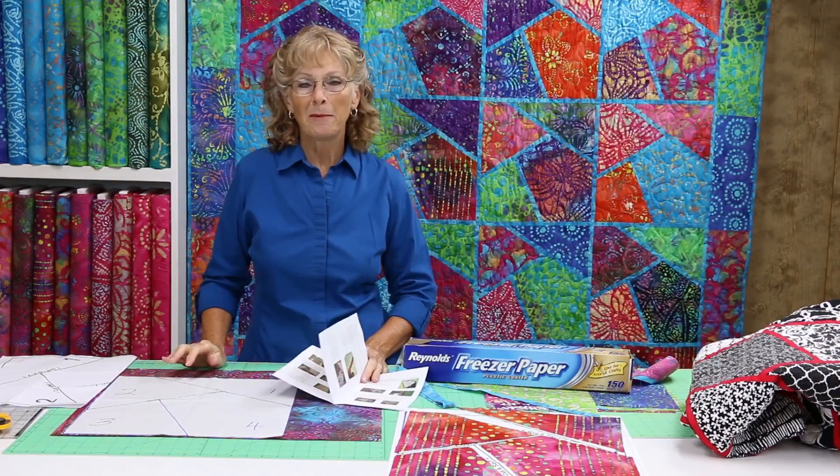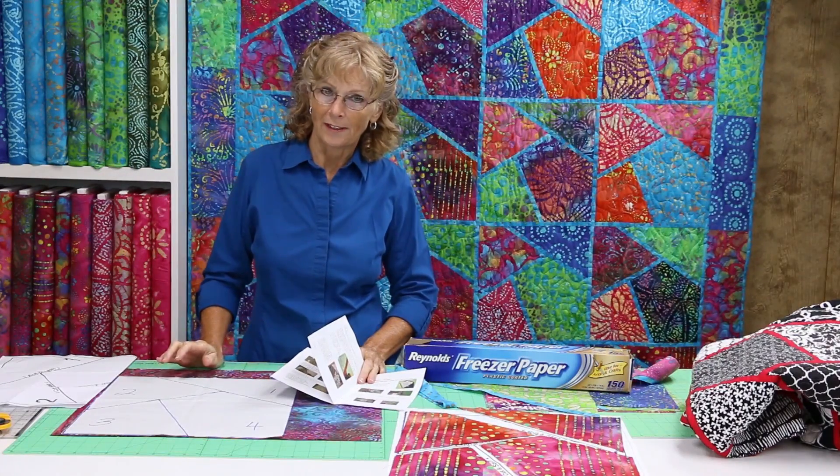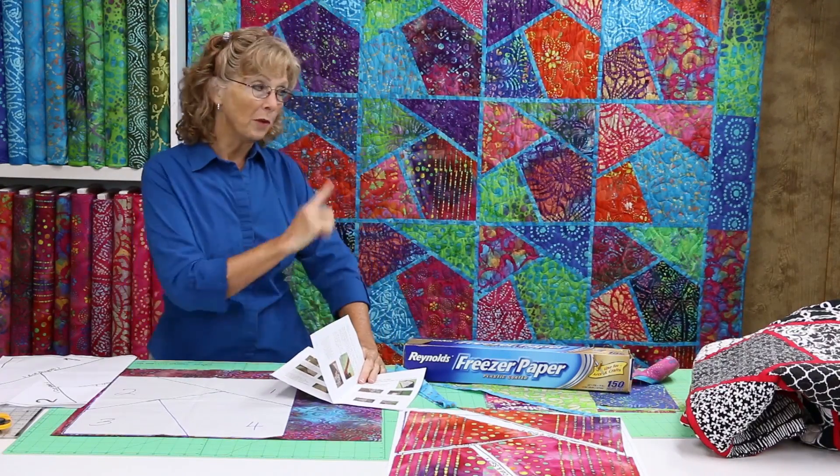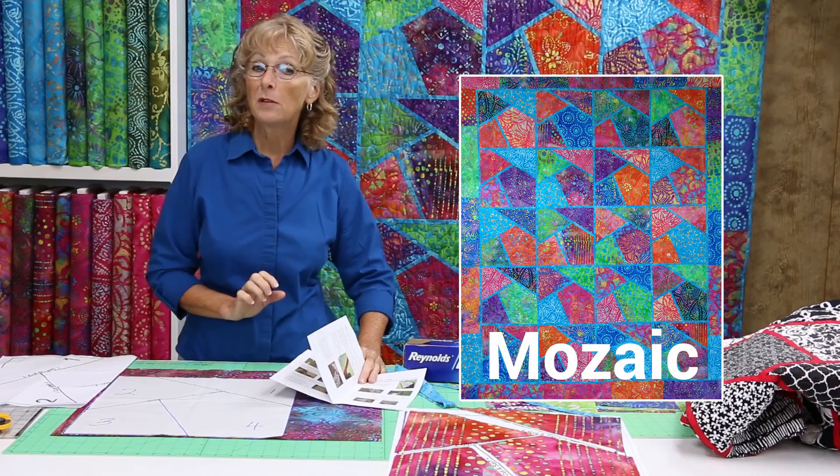Hi, thanks for stopping back out at the ranch. I'm Marie and this is Red Heart Quilts. Today I'm going to show you how to make the quilt behind me. The pattern name is Mosaic.